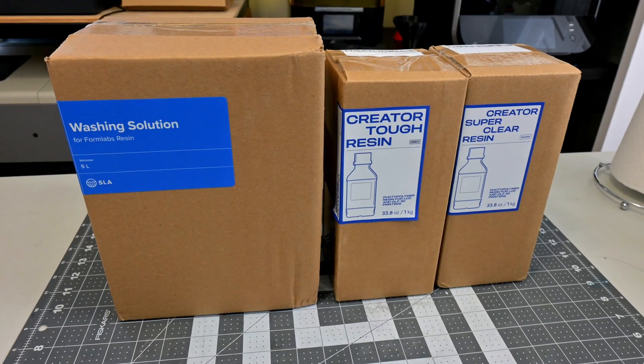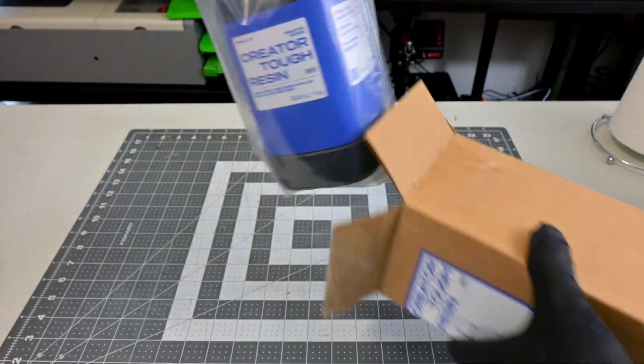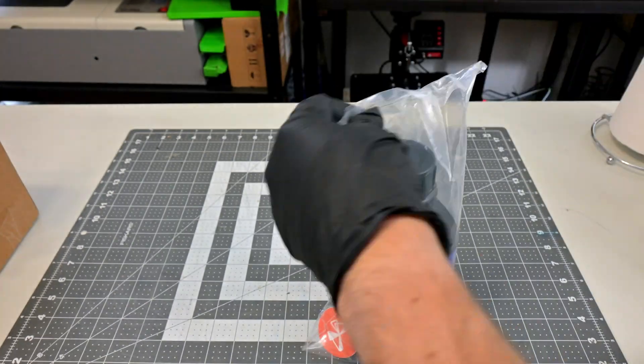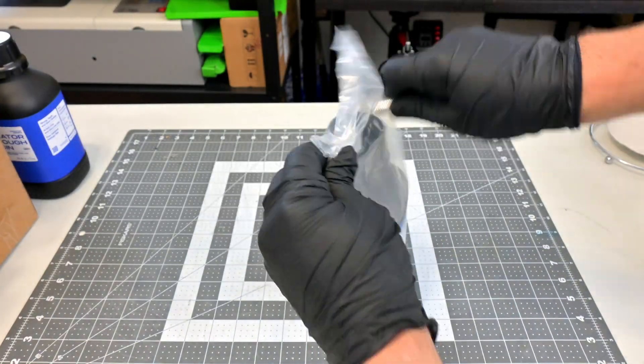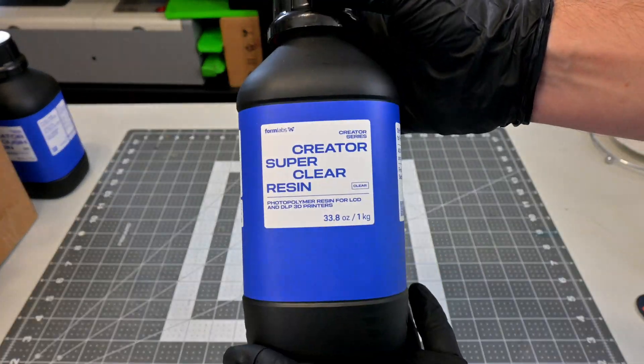Before we begin, the resin and washing fluid was provided for me to review by Formlabs. As with all of my videos, they aren't paying me for this review — they simply provided the materials for me to try out, and everything I say is my own honest experience using them over the last month. My videos do have affiliate links in the description, so if you are interested in anything you see, you can use those links to help support my channel.